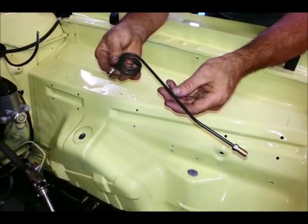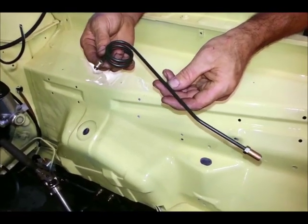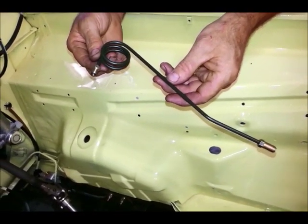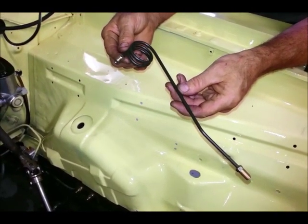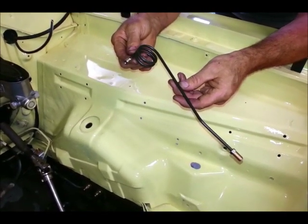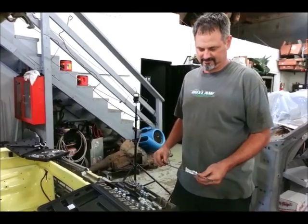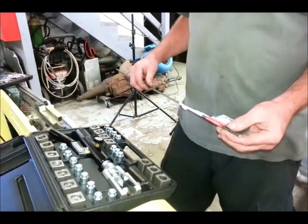Ron just created this rear brake line that's going to go onto our Wilwood master cylinder. It's kind of an art form — you've got to bend it in a creative way so the fittings meet, and you have to use a special flaring tool. If this is not something you're prepared to do or you don't have all the right tools, you're probably better off leaving it to a pro like Ron. Ron, you just finished doing that real slick rear line — tell us a little about the tools of the trade, starting with the brake line itself — where can they get that stuff?